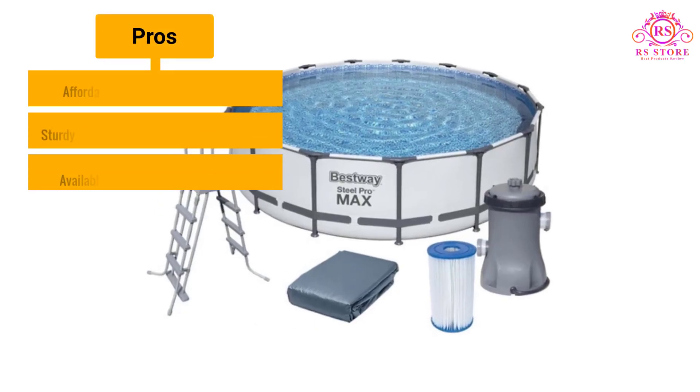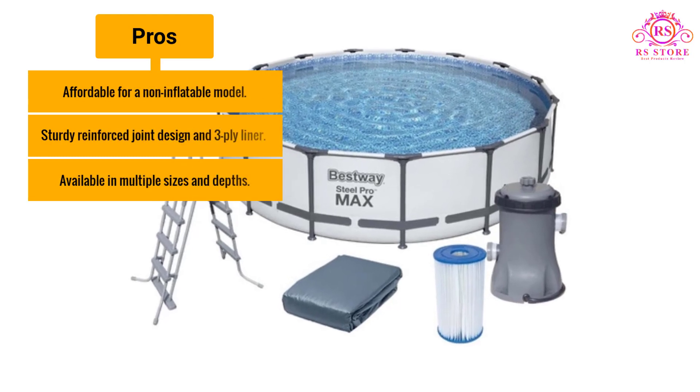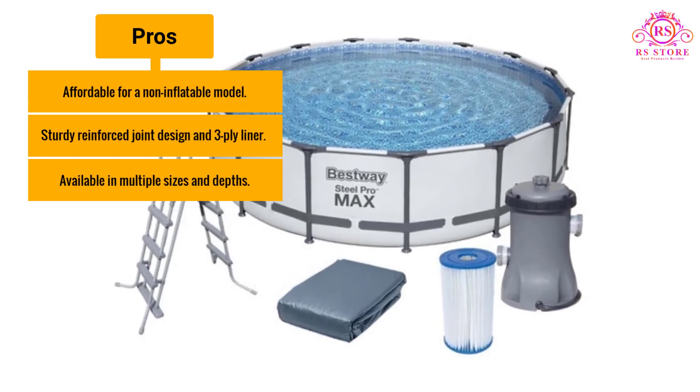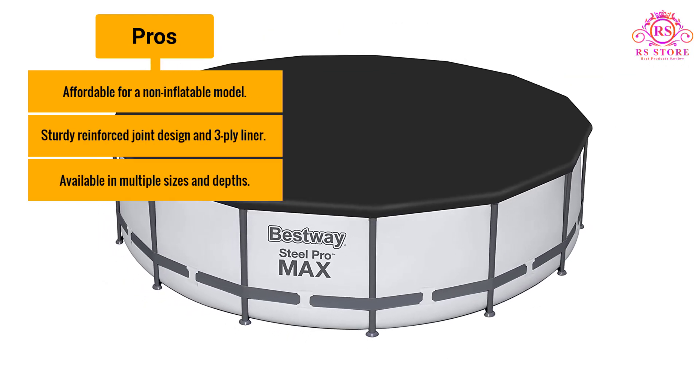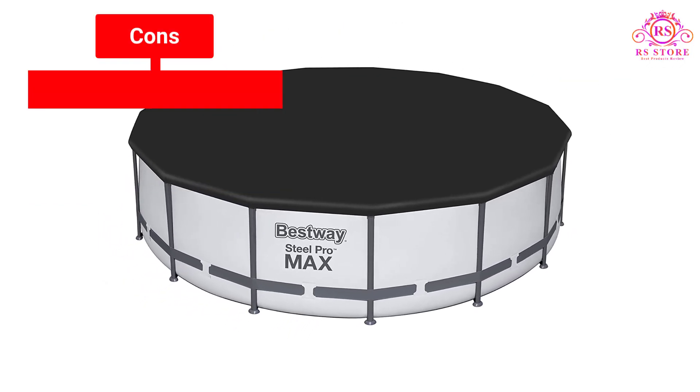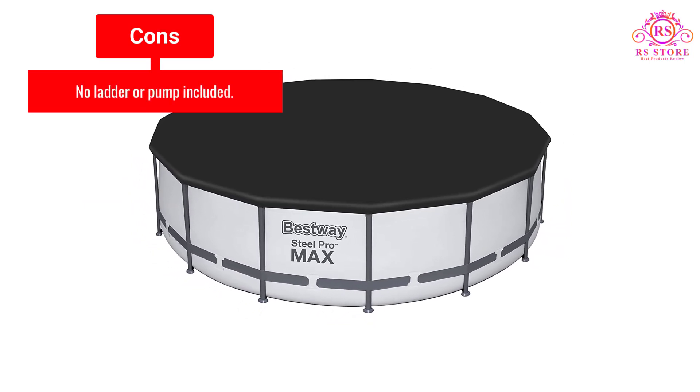Pros: Affordable for a non-inflatable model. Sturdy reinforced joint design and 3-ply liner. Available in multiple sizes and depths. Cons: No ladder or pump included.